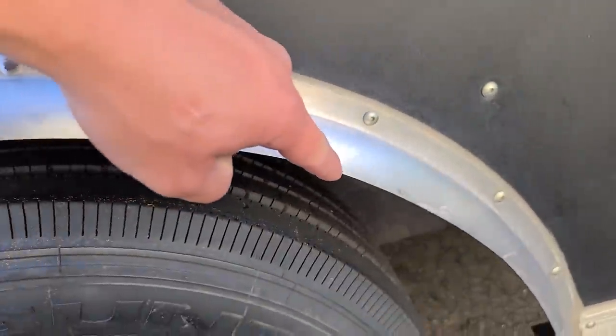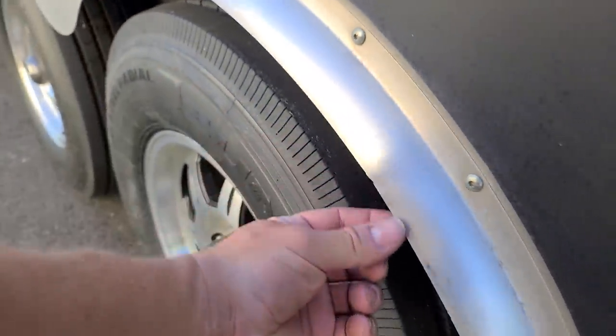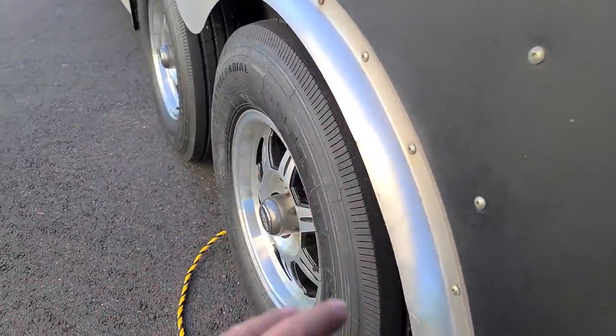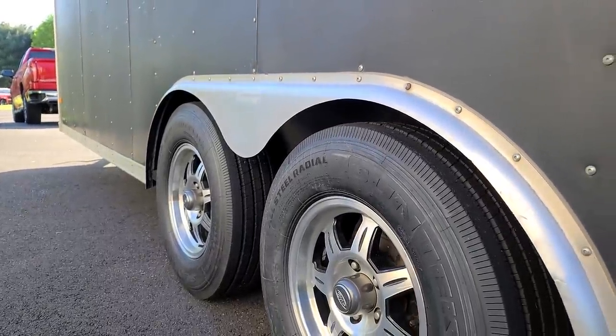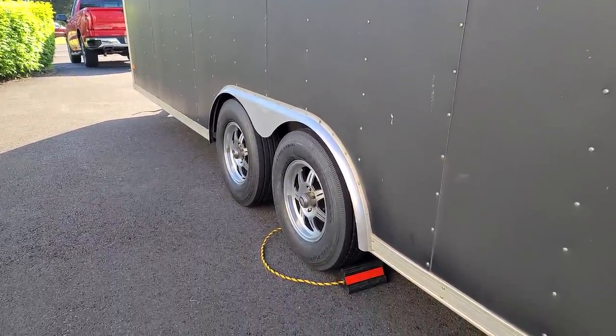I also took this fender. If you guys remember, there was like a dent and some little scuffs and stuff here. I just took an adjustable and straightened it out. It looks pretty good now. It was also stained — the aluminum was a little discolored. So I took a Scotch-Brite and just went over it, kind of gave it a nice brushed look. Little touches like that make it look a lot better.